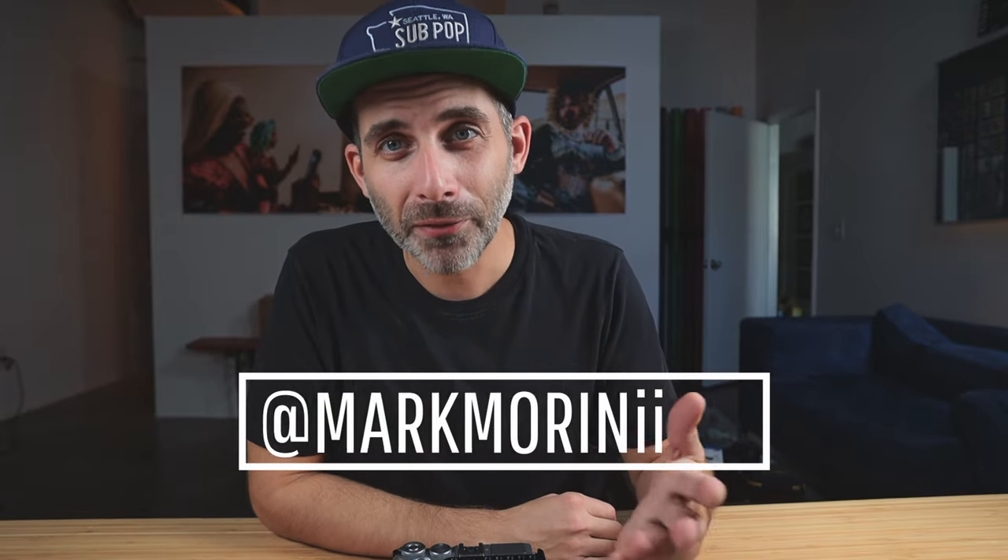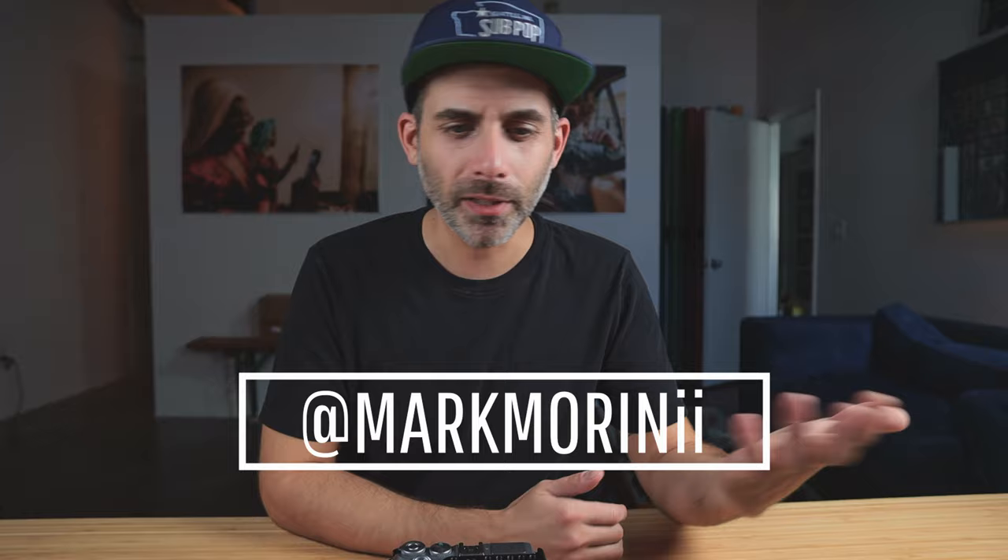Hey y'all, welcome back for another video. If you're new here, my name's Mark and I typically talk about photography, camera gear, travel, and pretty much whatever else I feel like.